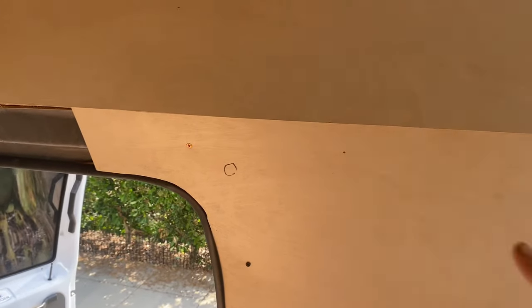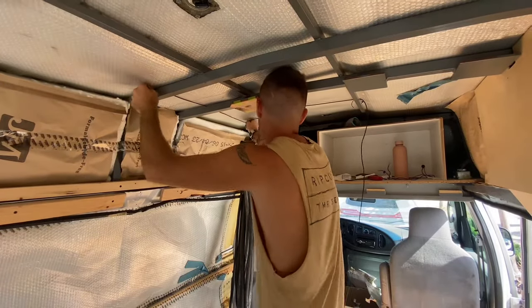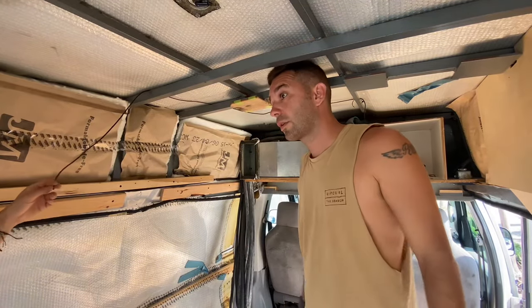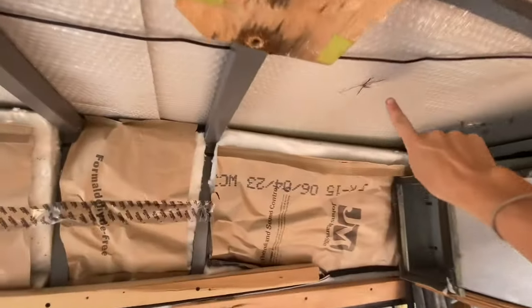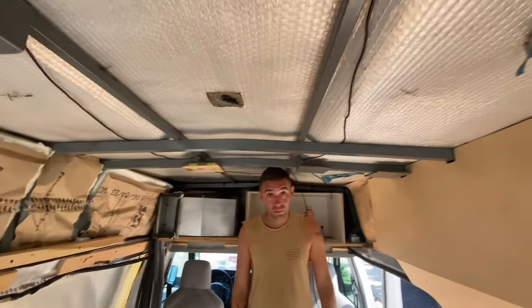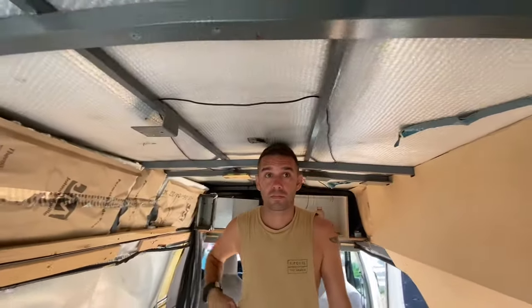First we've mapped out where our switch is going to go — it's going here — so now we know where we can run the wires from the switch to the last light. We've mapped out where we're putting our lights: one here, two here, three here, and four here, making sure they're an even measurement apart so it's nice and centered. The other system is going to be six lights total — two, four, and another two with a different switch — and that second set goes over the bed as a separate system. We're just going to do this first four-light system since we don't have the other two lights yet.